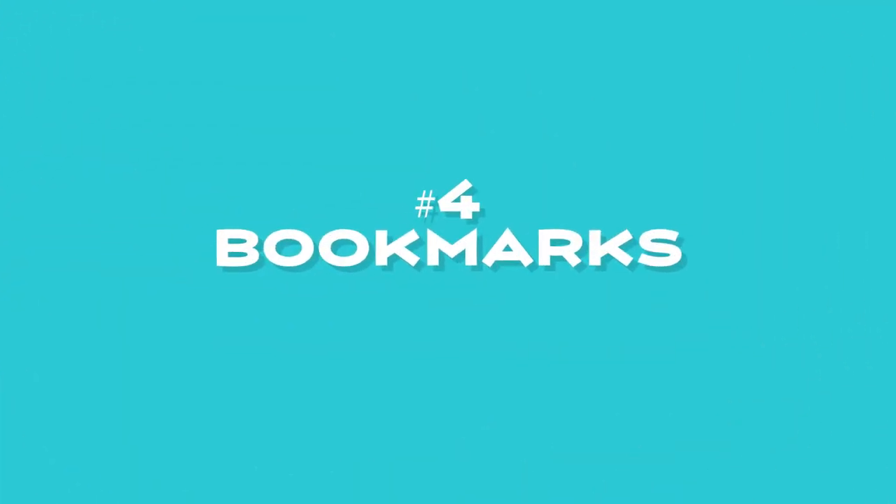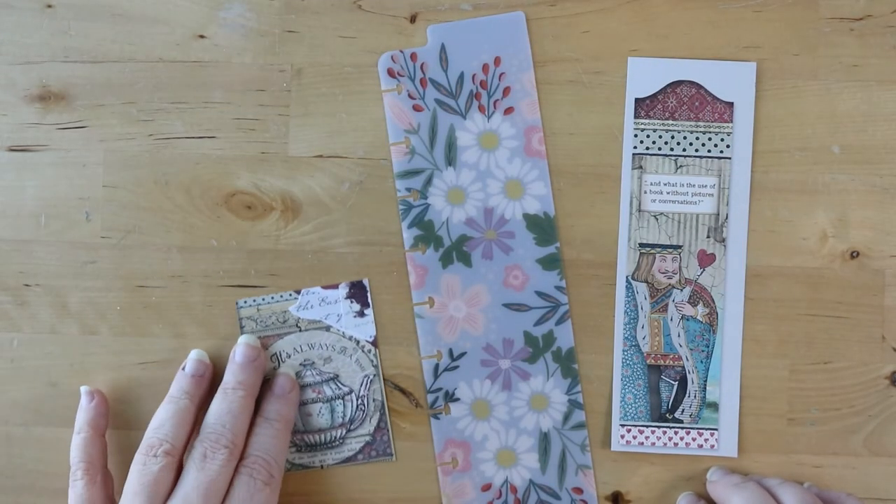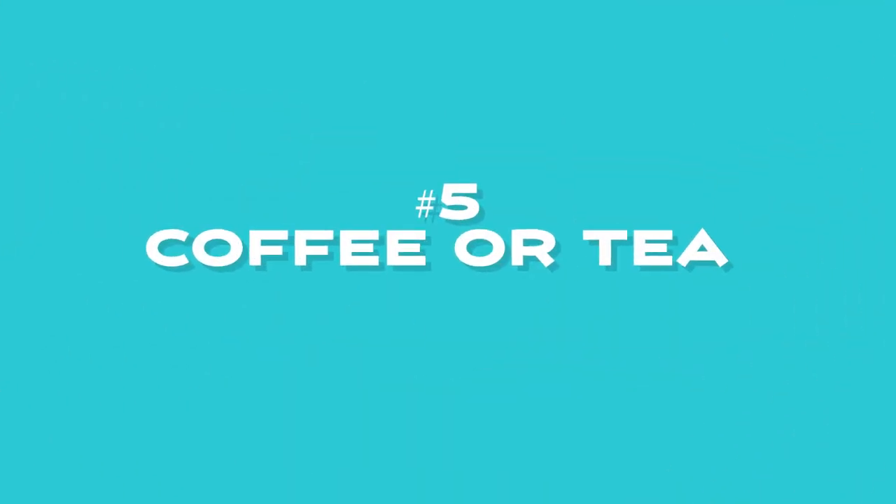Number four: bookmarks. These can be found or made. They fit perfectly in an envelope and they serve a great purpose — your pen pal can use them to hold their spot in their favorite book. Number five: beverages.